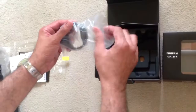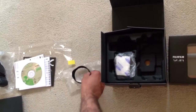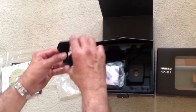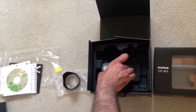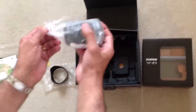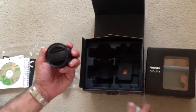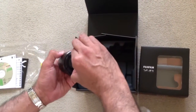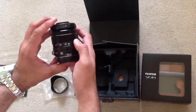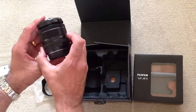That's the lens hood for the 18-55mm lens. And the last bit is the 18-55mm lens itself. That's the lens cap. There we have the 18-55mm lens.